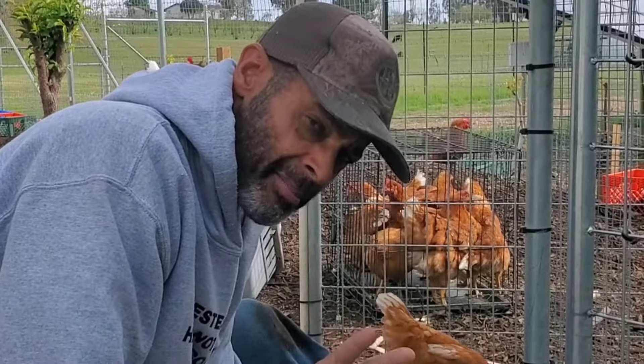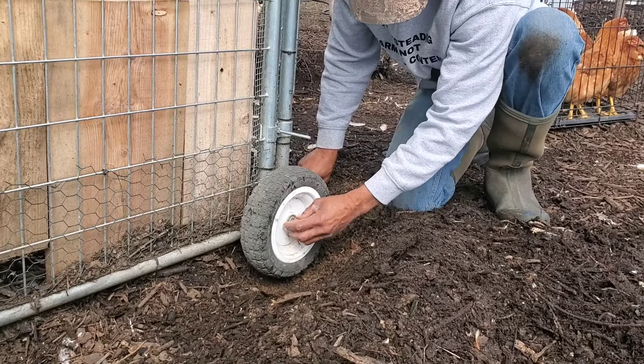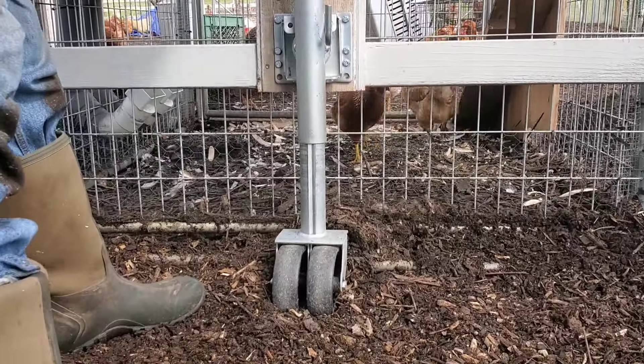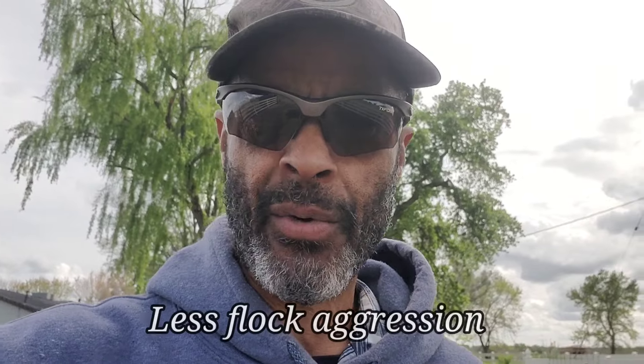If you're interested in how I built this coop, I will be linking that at the conclusion of this video. Because the birds are getting out every day and not confined to just the square footage of their coop, there's going to be less aggression within your flock and you'll be able to run higher numbers in a smaller space.